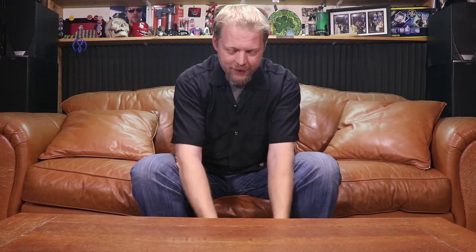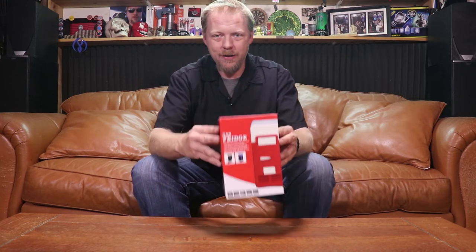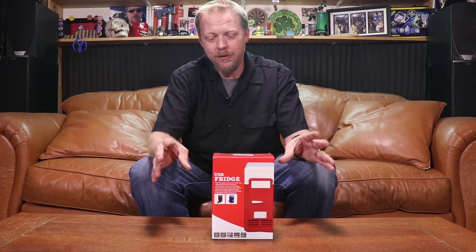Welcome back to episode two of Is It Crap, the YouTube show which is really just a thinly veiled excuse for me to buy things I don't really need. My name is RJ, I'm your host, and today we are digging into something I've had my eye on for a long time here.